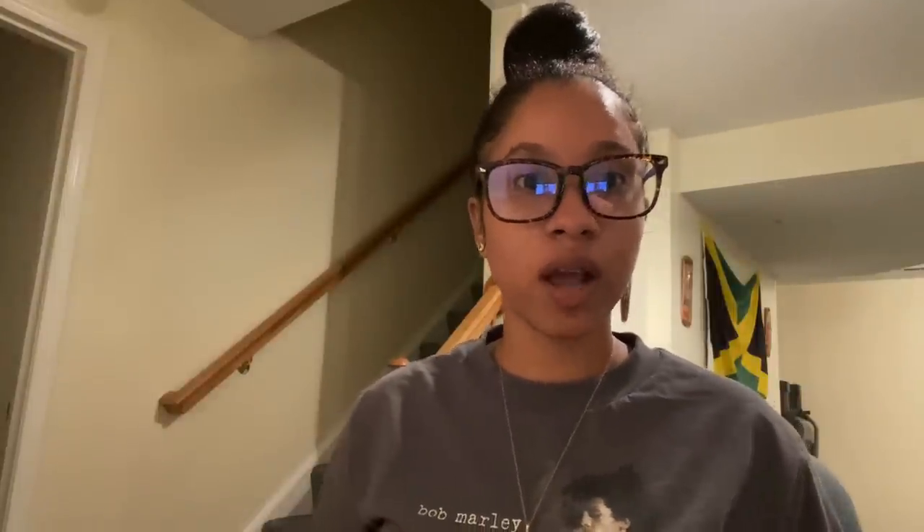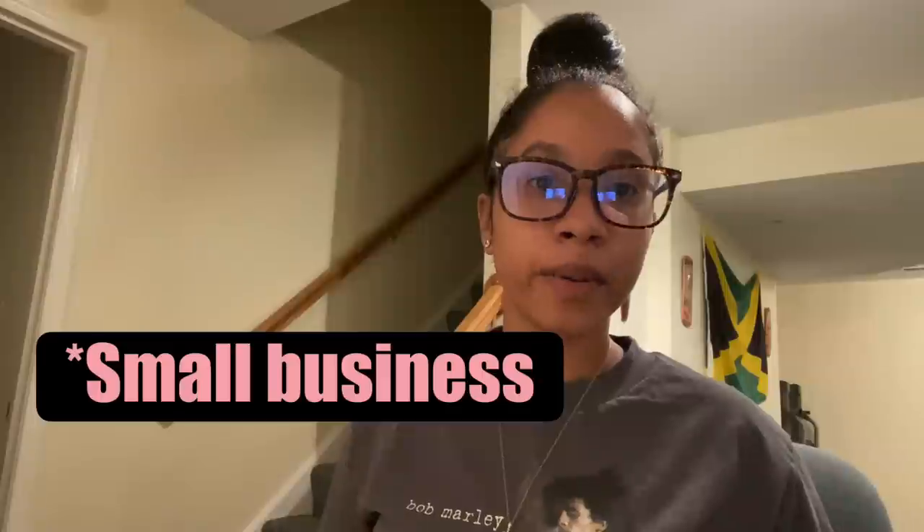So for this video, our focus is going to be DIY customized tissue paper. Whether you're selling skincare products, hair care products, clothes, shoes, or whatever the case is, you may be considering using tissue paper for your packaging. Especially as a new business owner, you don't want to break the bank buying customized tissue paper for hundreds of dollars when your customers are going to rip them up anyway. There's no point in doing that, especially when you're first starting out.